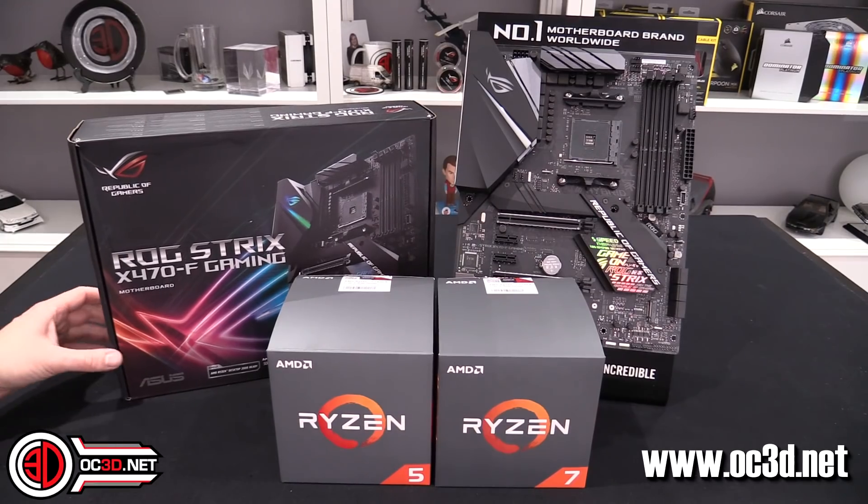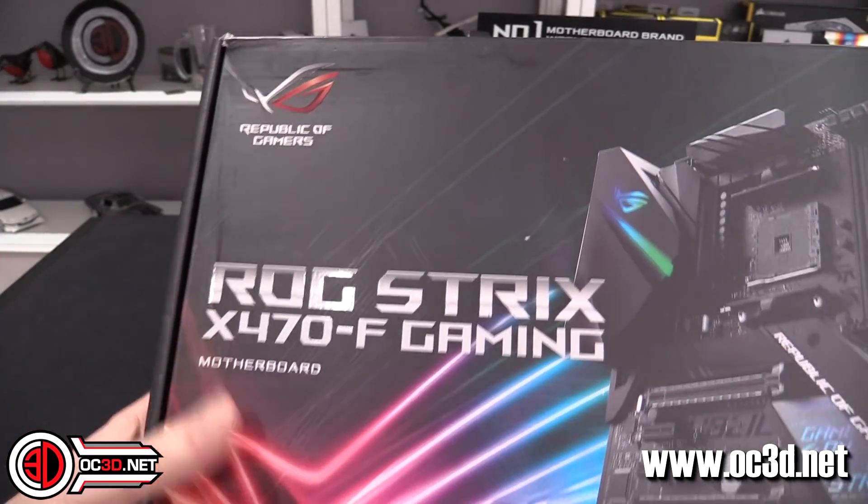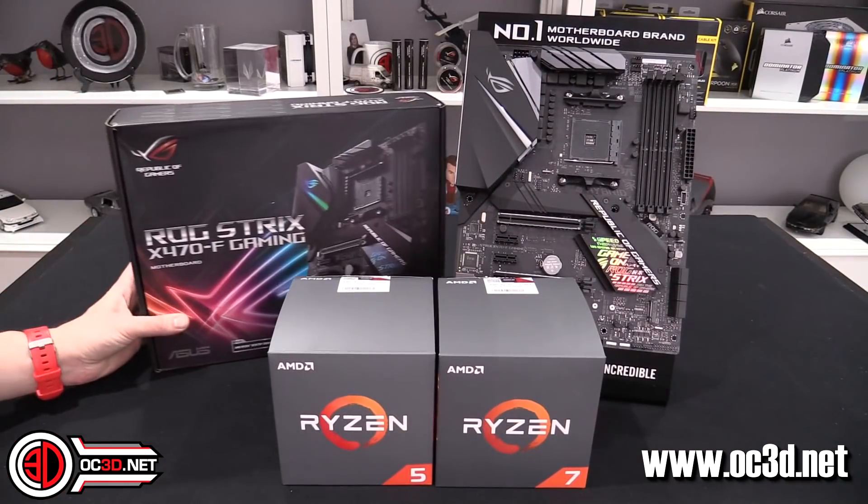Hi everyone, it's TTL back with another video for you. Today we're going to be taking a look at the ROG Strix X470F gaming because we are finally allowed to talk about Ryzen 2.